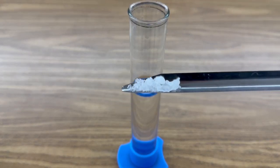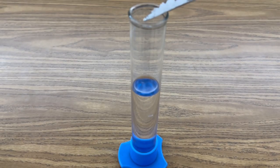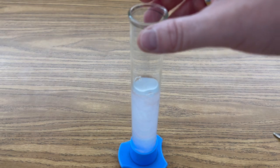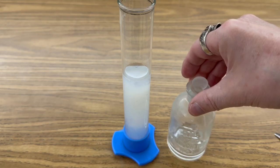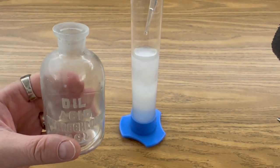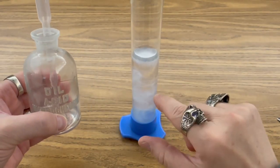Next, add that half gram of stannous chloride to your second graduated cylinder of 50 milliliters of distilled water. You'll notice that it turns to a milky solution. I'm going to add a drop of hydrochloric acid to clear that up and to dissolve the tin crystals. That will start to dissolve the tin crystals and clear our solution. You can already start seeing this clearing up pretty quickly.